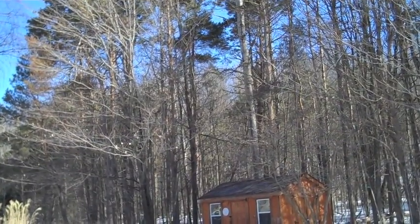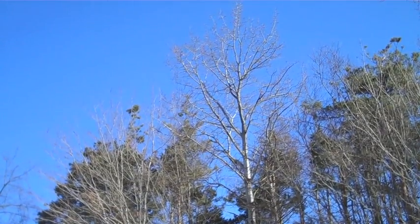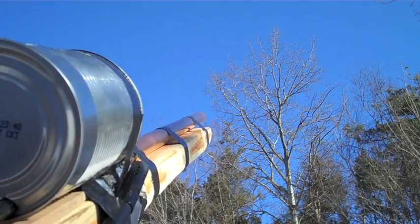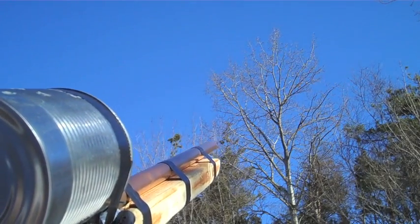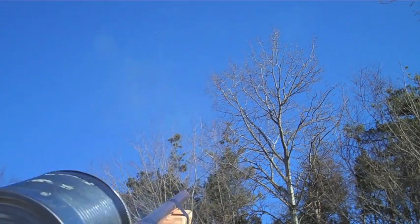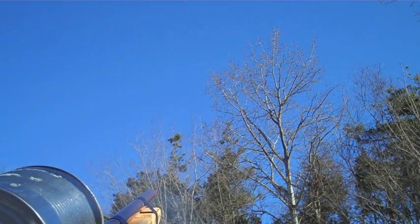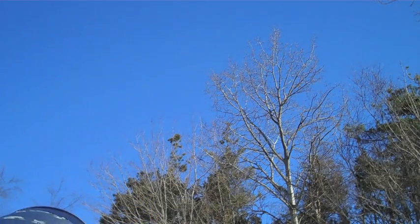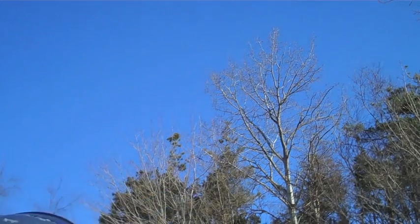I'll shoot it up in the sky there towards the tree. Now lighting the fuse. There, it's on fire. And that one was just a whistler so it just hit the tree or whatever. Didn't catch fire though, thank God.